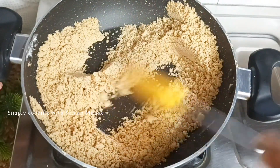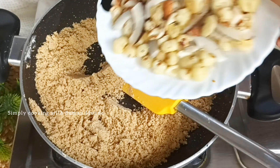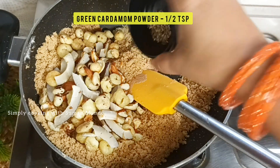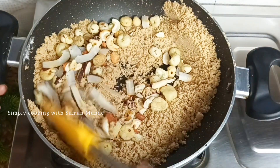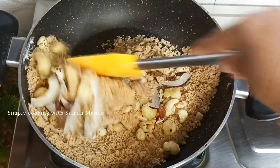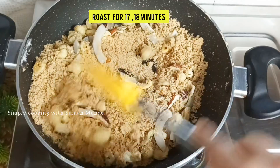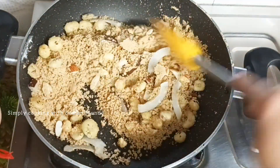I cooked the panjiri for about 15 minutes. We will add dry fruits. We will also add harilachi powder. If you want, you can add more powder here. We will mix it well. After mixing it, we will let it rest for 2 minutes.